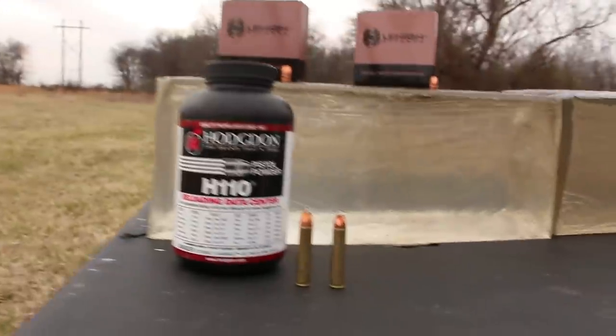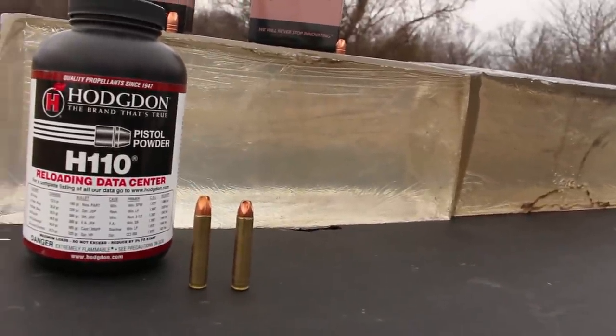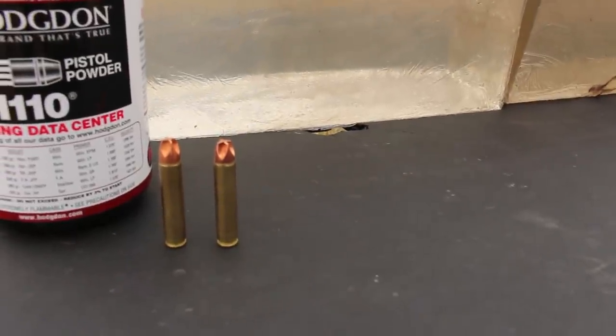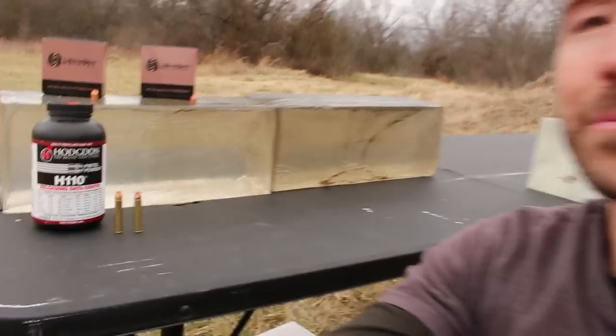These do not function like normal. You can see they don't look like your average bullet at all. These rely on some pretty different dynamics in order to get the job done.